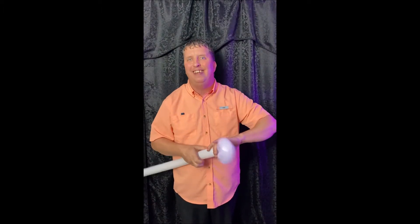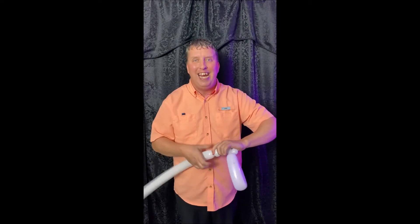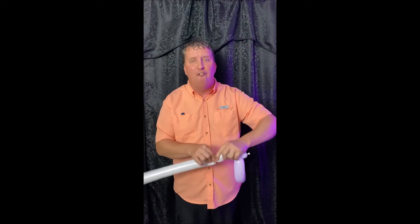Then you make four small bubbles. See, that's one, two, three, now four.